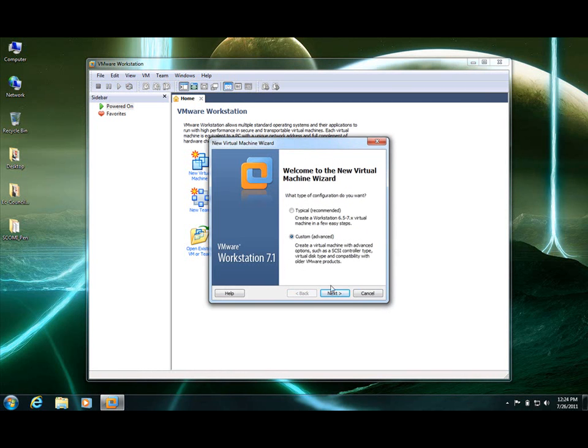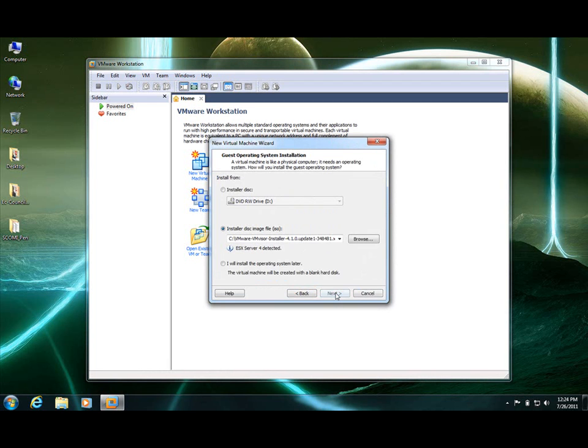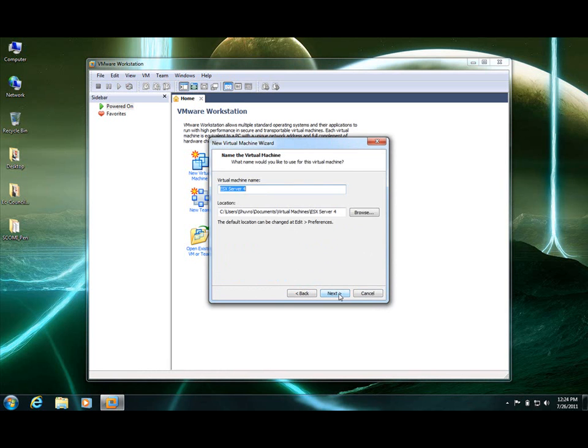So let's create the virtual machine. ESXi is already ESXi compatible, ESX compatible. Here is my ISO located in the C drive. The virtual machine name should be ESXi. Virtual machines could be created in My Documents — that is okay with me. Number of processors would be 1.